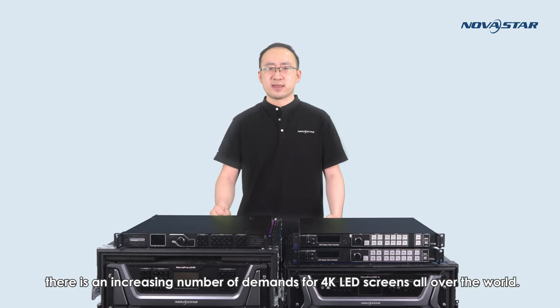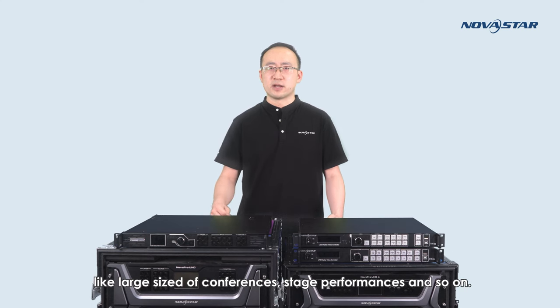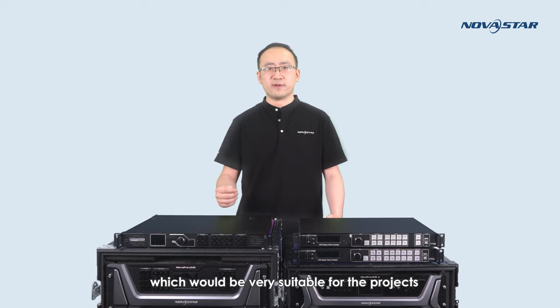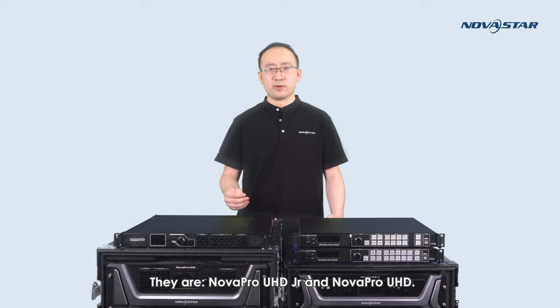During recent years, there is an increasing number of demands for 4K LED screens all over the world. They could be found in cases of high-end indoor fixed installation, rental activities like large sites of conferences, stage performances, and so on. Based on this trend, I'd like to introduce two important video controllers of NovaStar, which would be very suitable for projects that use 4K LED screens or larger screens. They are NovaProUHD Jr. and NovaProUHD. Let's take a look at NovaProUHD Jr. firstly.